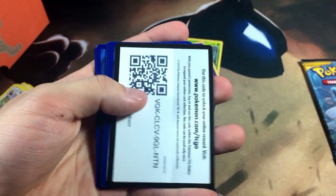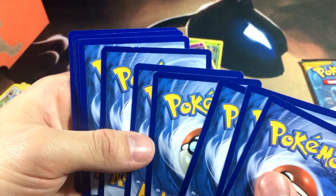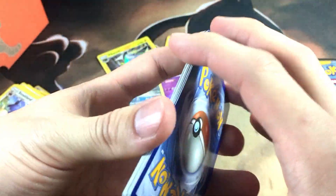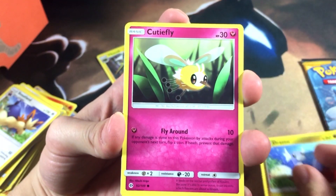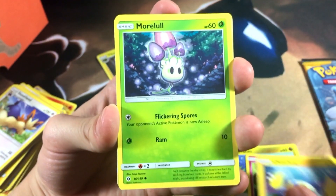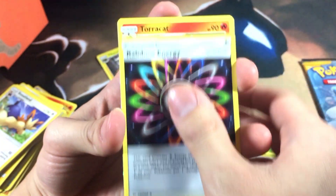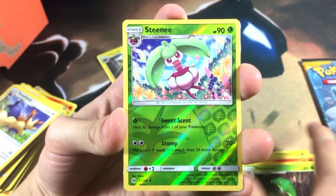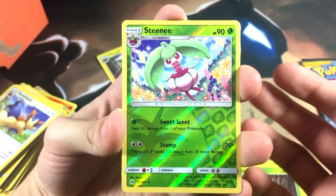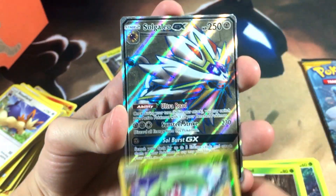One thing I noticed at Target when I picked up the elite trainer box — I was going to grab a 10-pack tin, but three of the tins I found were opened and the promos were stolen. It was a Charizard EX tin, a Mewtwo EX tin, and I think a Machamp one. They didn't take the packs though — just the promos. I was like, really? People still steal Pokemon cards? That's probably why my local Walmart stopped carrying them entirely.